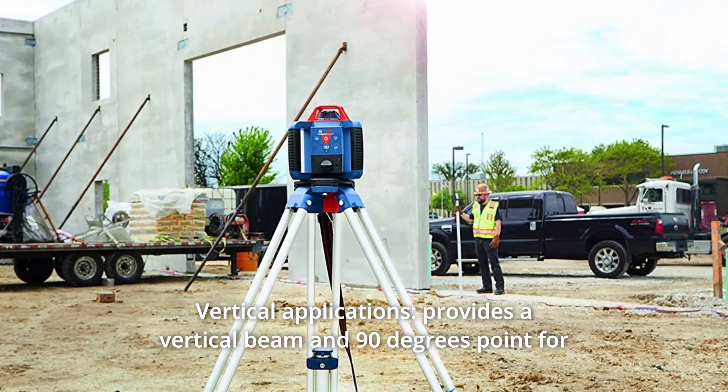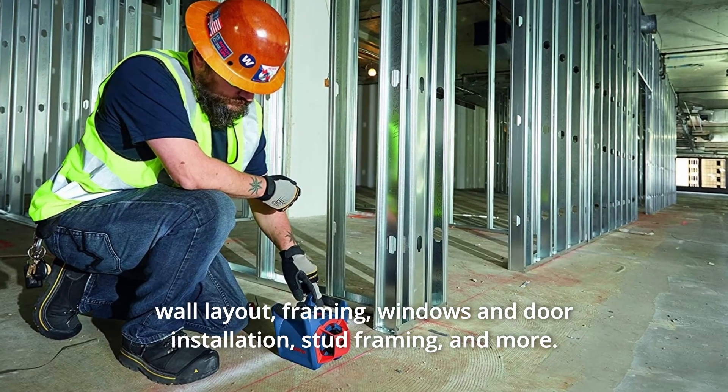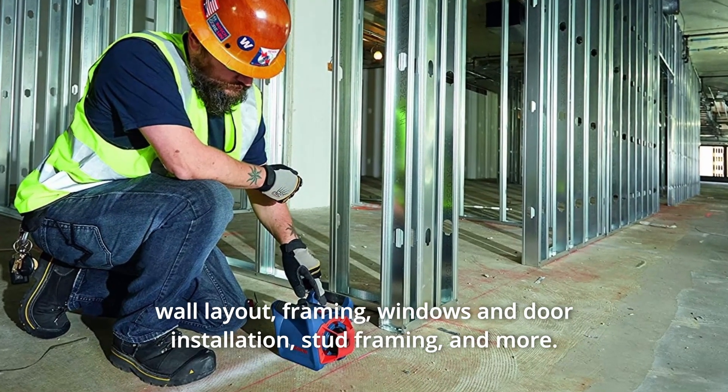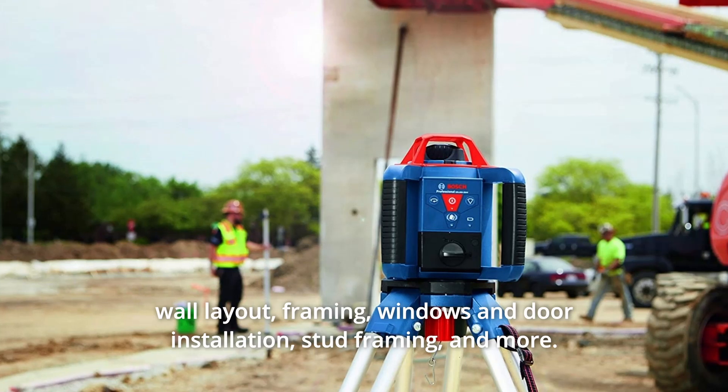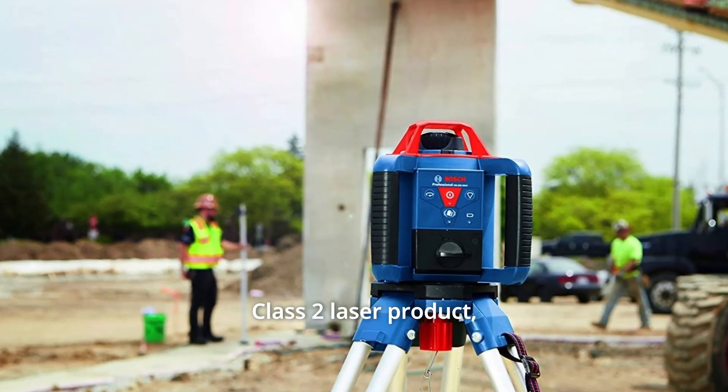Number 7: Vertical Applications — provides a vertical beam and 90-degree point for wall layout, framing, windows and door installation, stud framing, and more. Number 8: Class II Laser Product — less than 5MW power output.